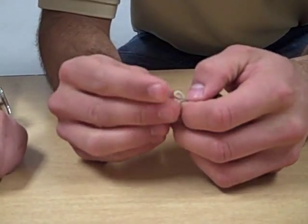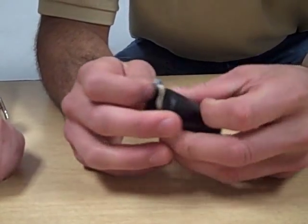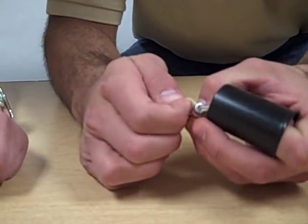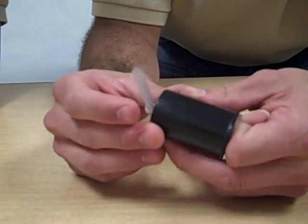Your next step is to stick the straw through that opening of the rubber band. Pull the rubber band through your nut like so, and you'll want to still leave a little bit of rubber band hanging. Then you put the straw through the little excess rubber band.